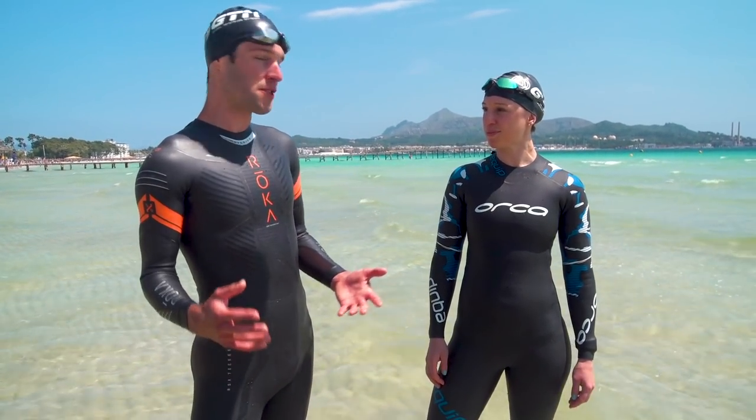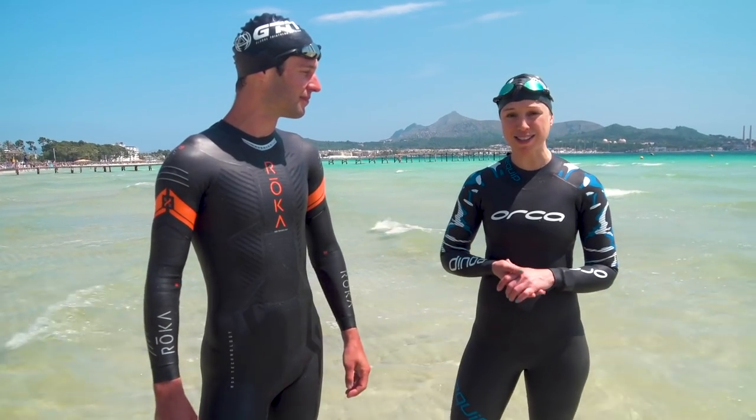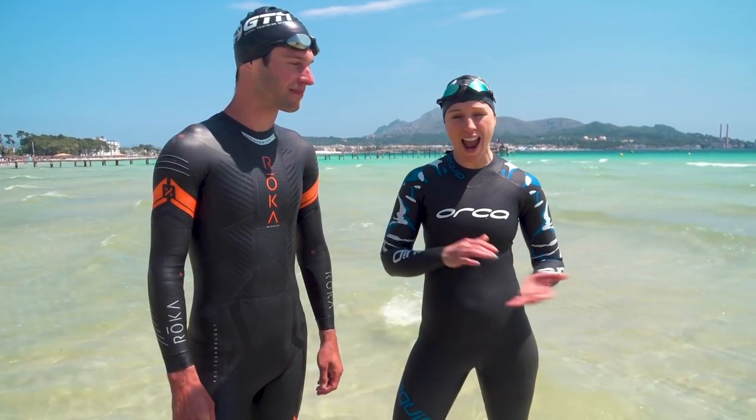Well there we go, that is the dolphin dive. The beauty of it is that you can practice this in the shallow end of your swimming pool too, so you don't have to just wait until you're in the open water. Let us know in the comment section below how you get on practicing yours. And if you don't want to miss any of our videos from GTN, just hit the globe to subscribe.